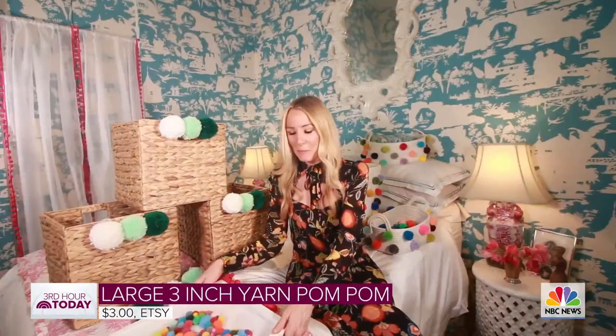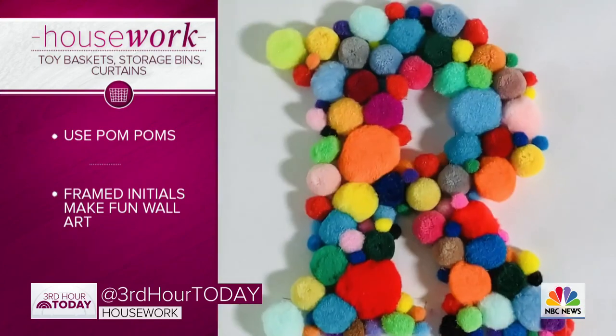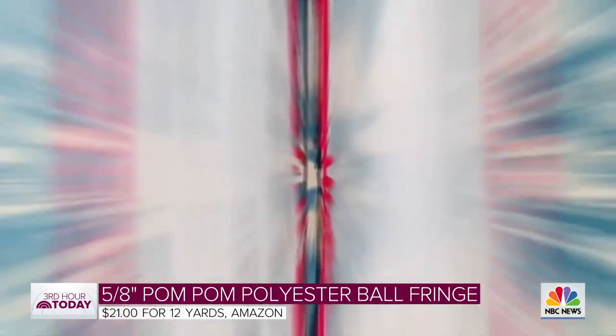You can also use pom-poms to create art. Here we used a bunch of different sizes, got a stencil for an initial, and used school glue — pretty easy and cute, right? And lastly, you can also use pom-poms to beautify any kind of textile.